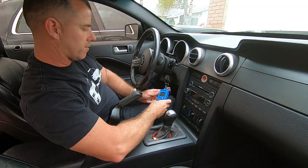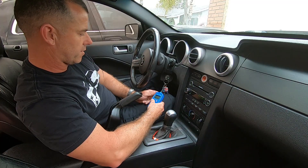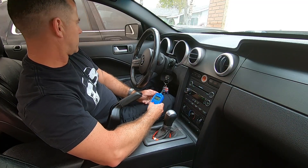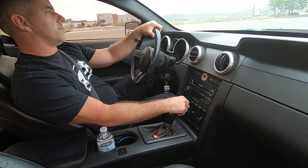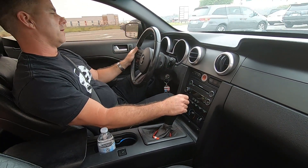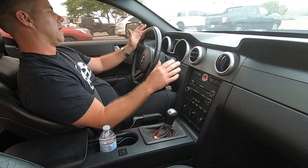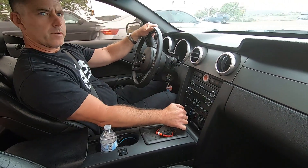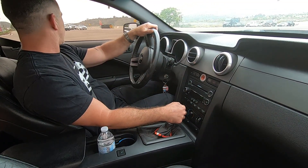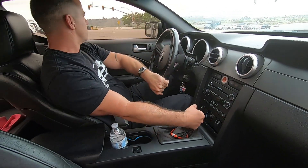I'm back inside the car with my scanner hooked up, and I'm going to clear the code and then go for a test drive. One of the only symptoms this car had with that faulty sensor was that it would die out under power and load, and the check engine light of course — but it only happened every now and then. I'm turning onto a road where I have to get on some power — it would cut out a little bit there — let's see if it still does it.